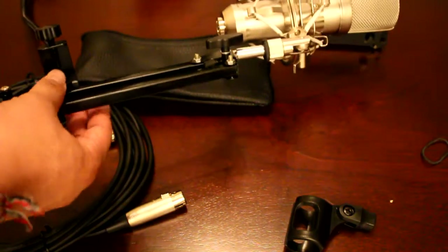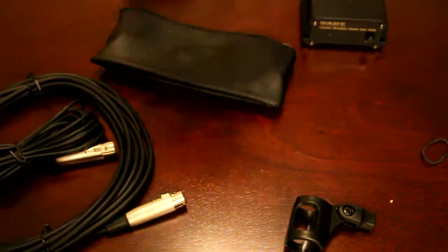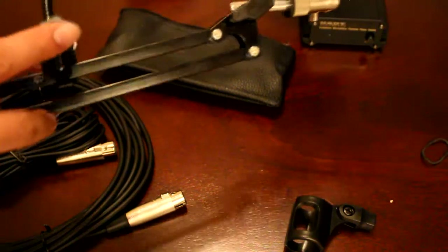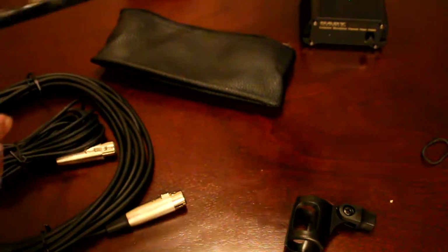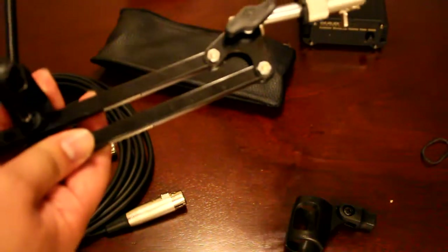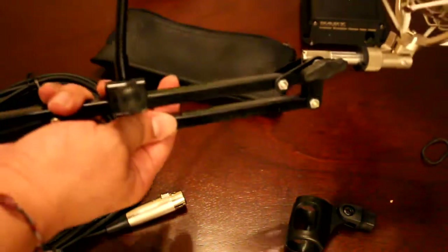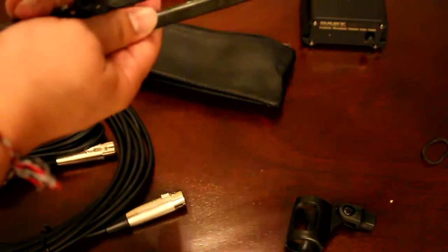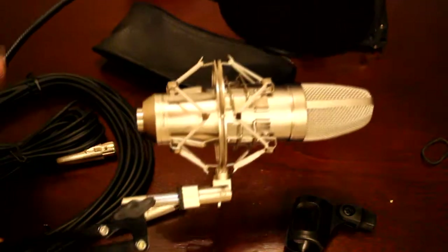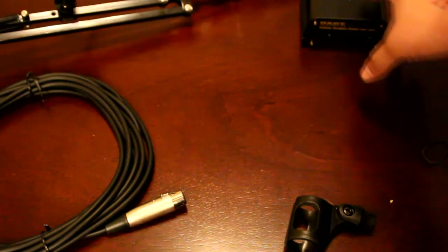The pop filter is loose — it's not going to work like that. The problem is the mount screw here is a little loose. Make sure this bolt is really, really tight. Also, the pop filter itself screws into the base, so if that's loose you need to tighten that too — turn it to the right. Once everything is tight, that's how it's going to look.